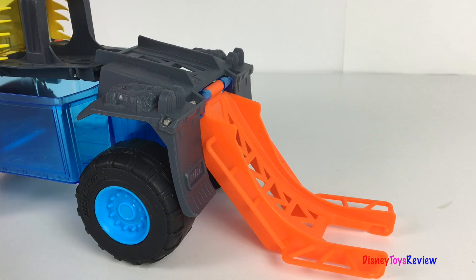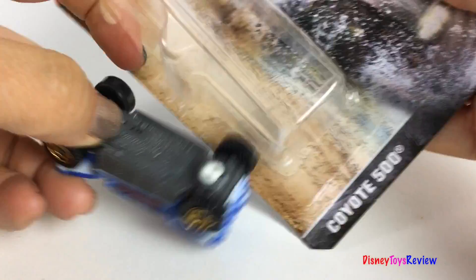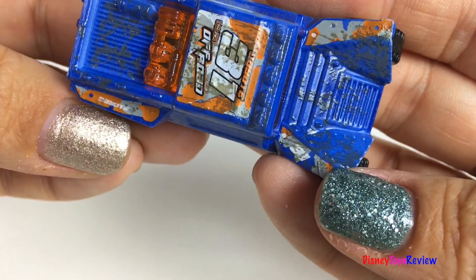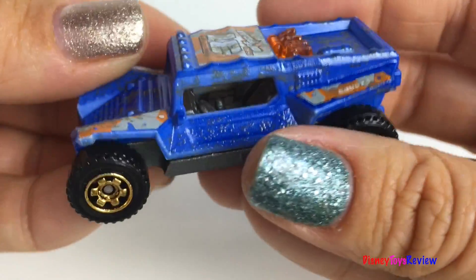Whoa! It's a launcher too. Wow, check out the Coyote 500. Now we have two Color Changer vehicles — it's time to get busy.